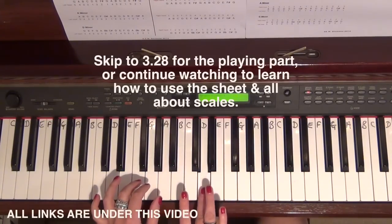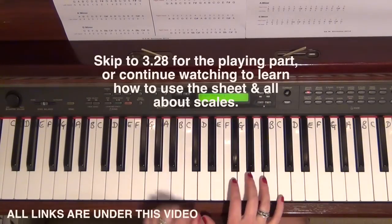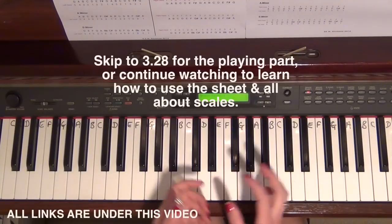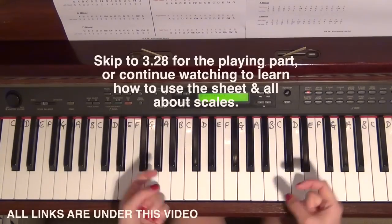Instead of doing odd fingering, because you've been practicing scales you'll automatically do the correct fingering that feels most natural. I've got some printouts which will be in the description bar directly underneath.